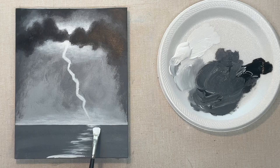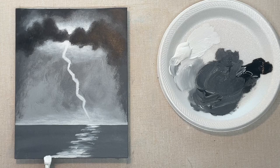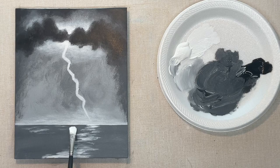Now I'm putting in the reflection in the water and I'm using the skinny part of the brush for that — this is still the hog bristle brush. Throughout this whole painting I only used that soft mop brush for the background, this hog bristle brush, and the liner — the script liner brush. So those are the only three brushes I used.